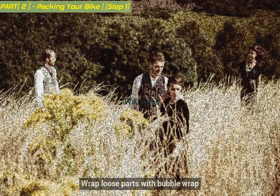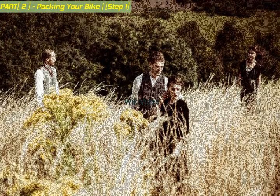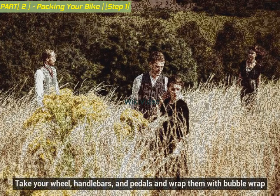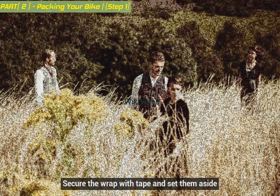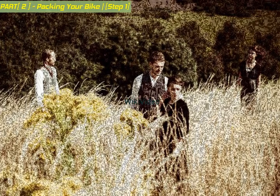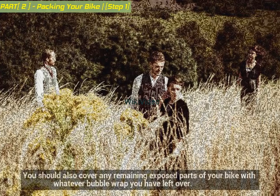Wrap loose parts with bubble wrap. Take your wheel, handlebars, and pedals and wrap them with bubble wrap. Secure the wrap with tape and set them aside. You should also cover any remaining exposed parts of your bike with whatever bubble wrap you have left over.